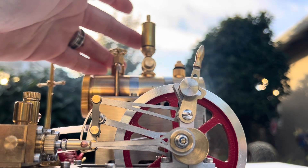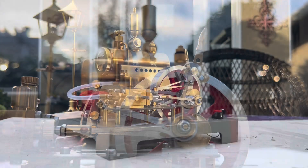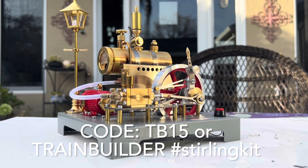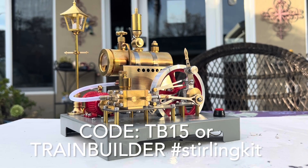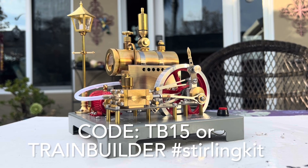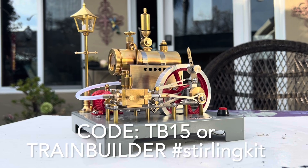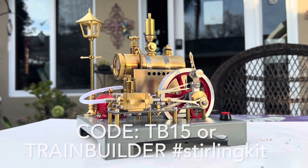Sterling steam engine kits make a great gift for anybody. I highly recommend them as a steam enthusiast myself. You can receive a 15% discount — go to my description below and type in the code TB15 or 'train builder' for your exclusive 15% discount. Use the code TB15 or train builder. Hashtag Sterling kit. Make sure you get your Black Friday deal on your Sterling kit today. Thanks for tuning in, and always keep steaming.